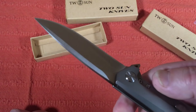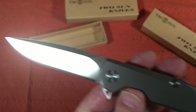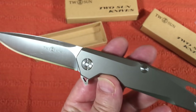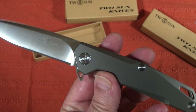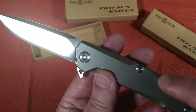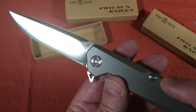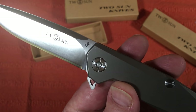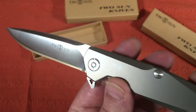On DHgate, some of this seller's knives will have an 8Cr13MoV blade and some will have D2, so you might want to look specifically for the D2 option — I do. If I can get the D2 option, I'll take it.